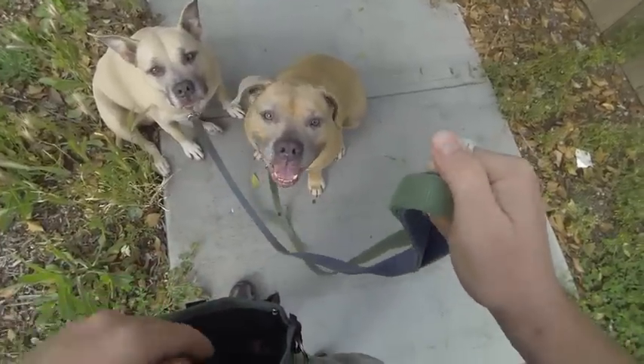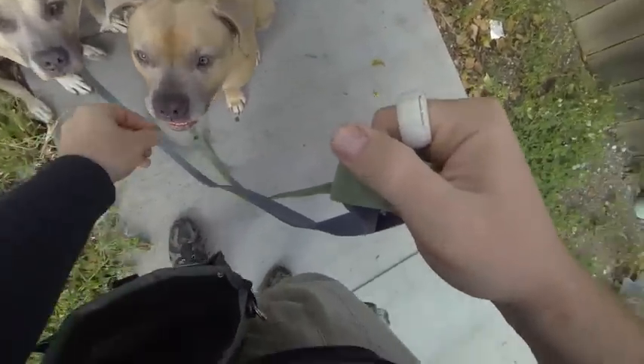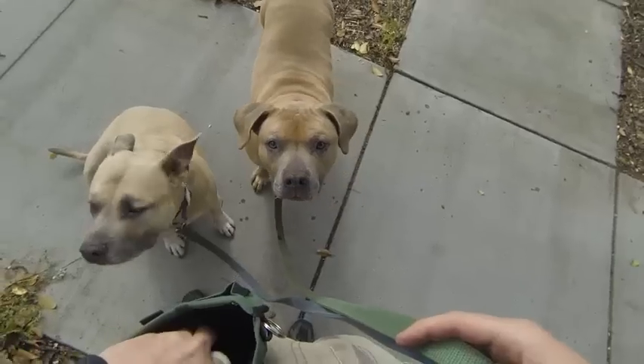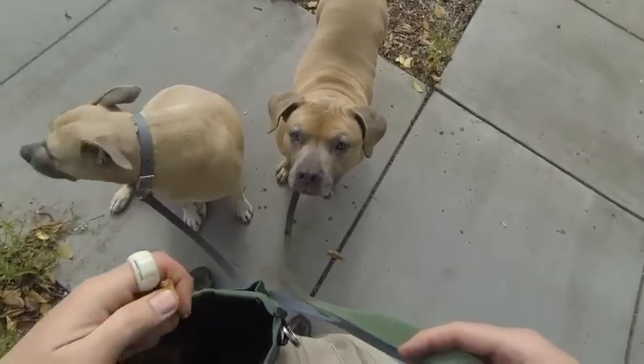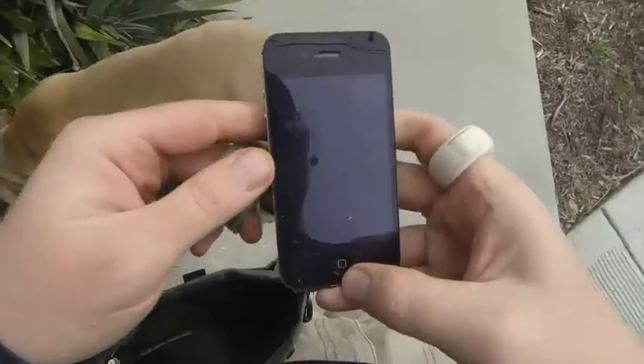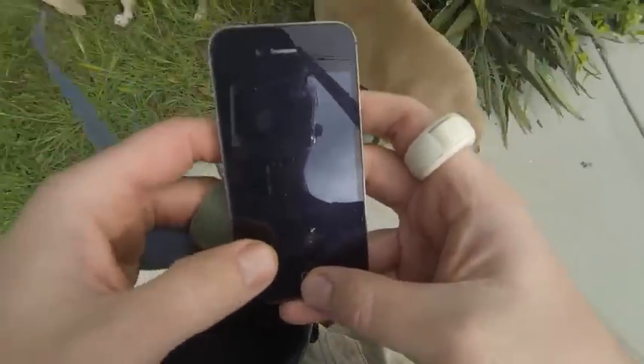Clicker Ring eliminates dropping and leash interference so that you don't feel overwhelmed and can focus on timing, treat delivery, and performance. Clicker Ring can also be worn on your treat delivery hand, allowing you to capture good behavior anytime or place. Clicker Ring even keeps your hands free when you may need it most.